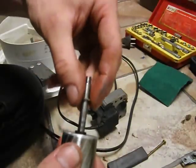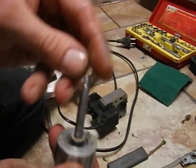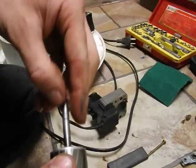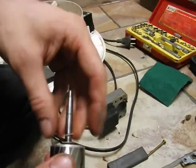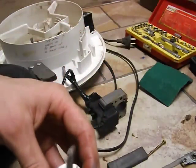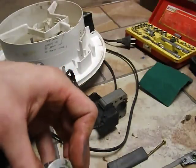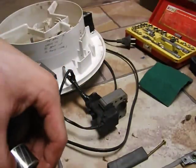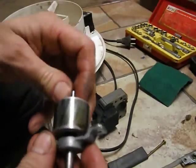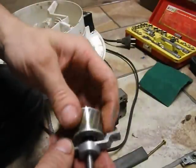Shims go on there to take up the end float of the shaft. It's nylon so it doesn't need lubricating. I'm mostly using that oil to clean it off. Look at that - it's a lot better than it was.